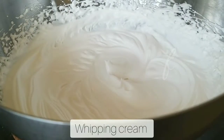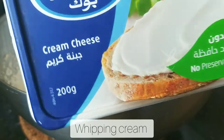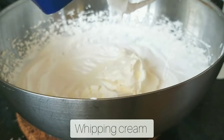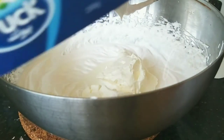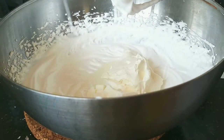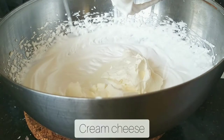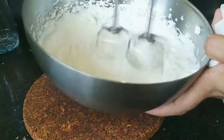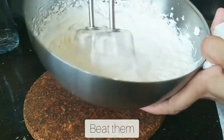Now I am going to add a cup of whipping cream. The icing sugar is very stiff. We are going to add cream cheese. Cream cheese is a cup of cream cheese. It is a flavor of the cheese. I am going to add a cup of cream cheese.